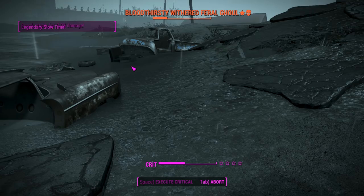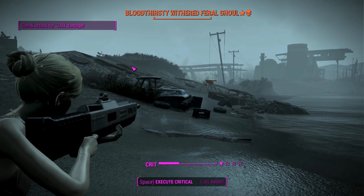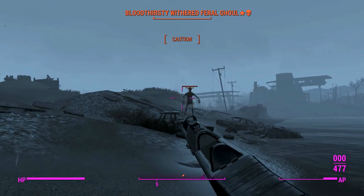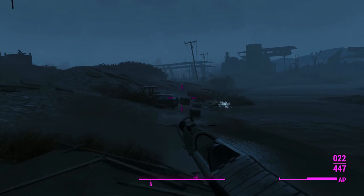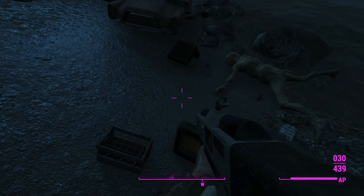We reload in VATS and keep laying into him. He momentarily seems unkillable, but he remembered to drop dead once his health bar hit zero.